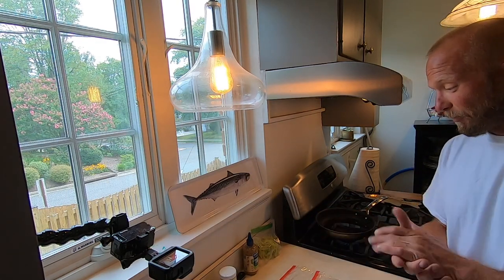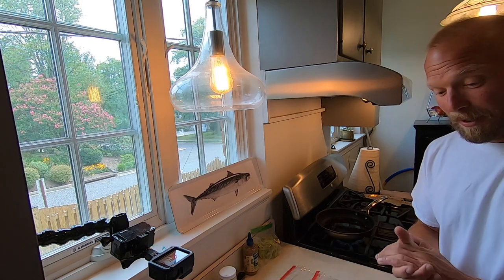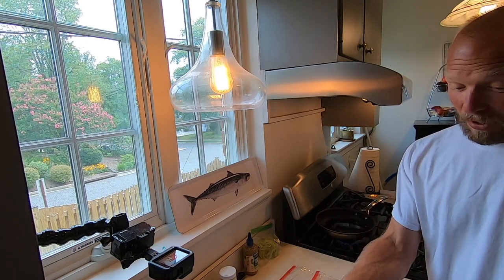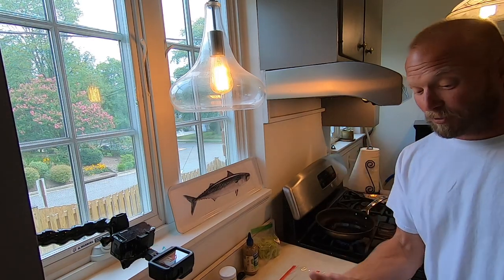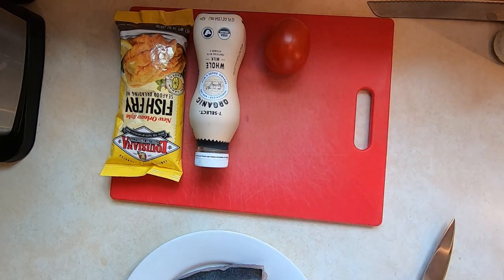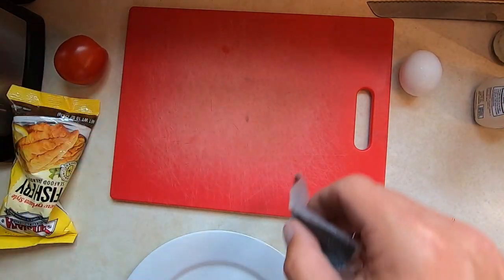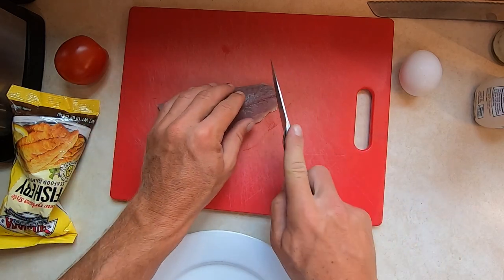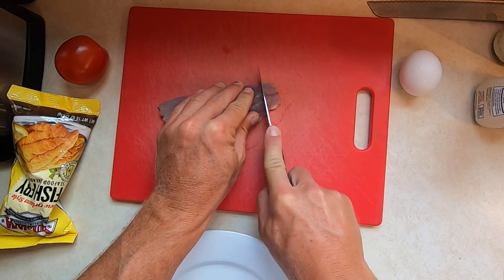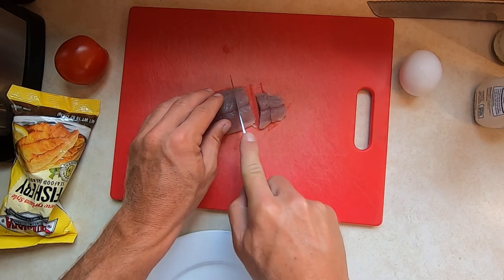We're gonna fry this fish up and then put some tomato on a baguette and some sauce. We were lucky enough to get some bluefish using Clark spoons. So what I'm gonna do first is take my bluefish and we're just gonna cut this up into little slices — little chunks, like you know, fish tacos are big. You can do this for your fish tacos too.